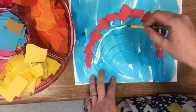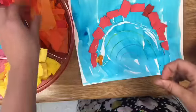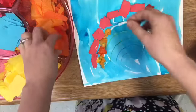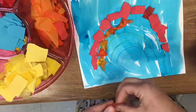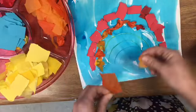Then I'm going to trace my orange line and put orange things on there — maybe some orange foam, different types of paper. I can crumple up the pieces of paper if I'd like. Sometimes that makes them fit a little bit better, and it also gives your paper some texture, which means how something feels.